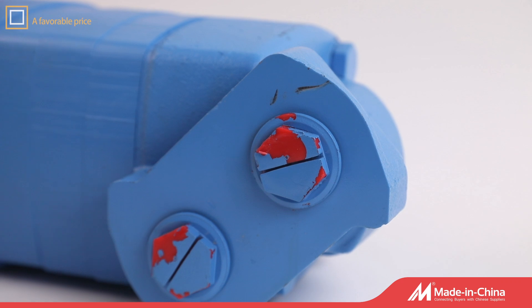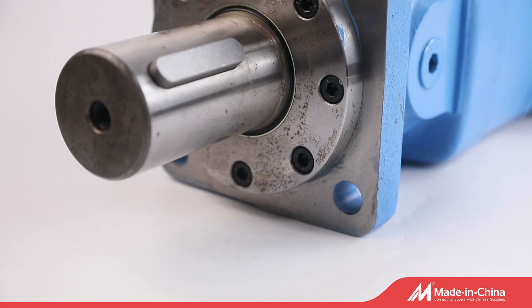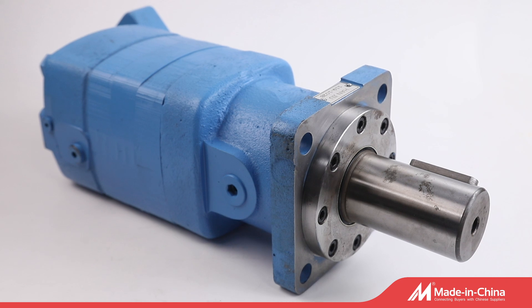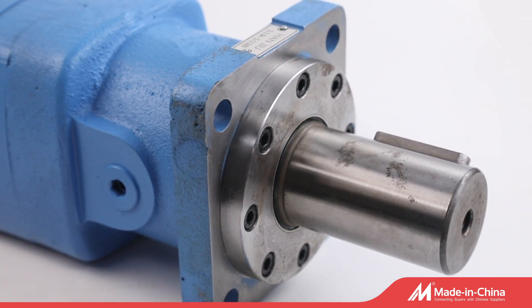This type BMK10 motor is matching Charlin 10,000 series motors — same specification and function — widely used in mine equipment and marine winch. We have them in stock. Please feel free to contact us for more details.